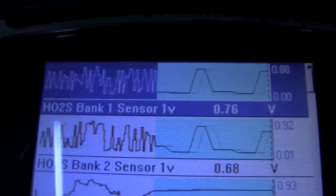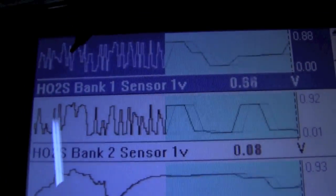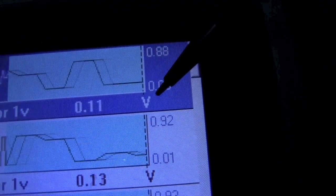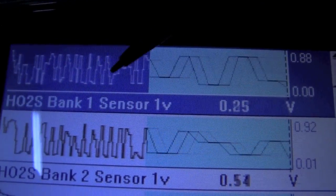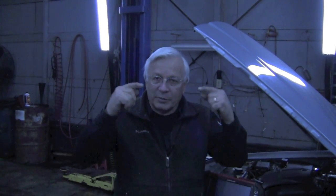Now going from our lab scope over to the scanner, you can see bank one sensor one is now switching properly. We're going from zero to 0.8 volts, and the other one is zero to 0.9 volts — we've got a much better switching pattern. The computer is monitoring all this and looking for the oxygen sensors to respond quickly, reaching their lower and upper limits and switching back and forth evenly on a comparative basis.